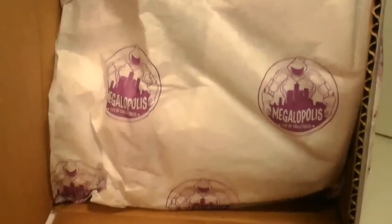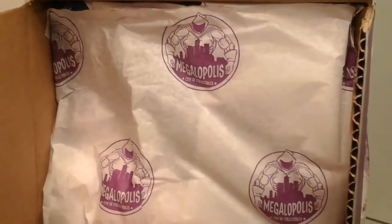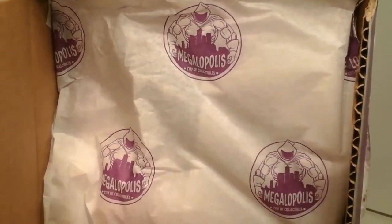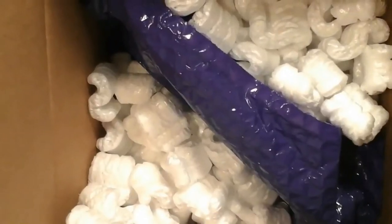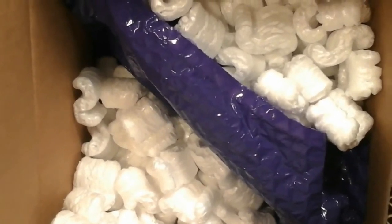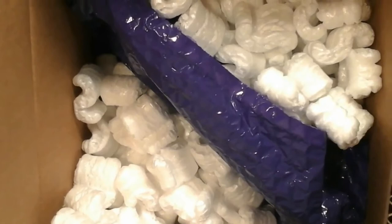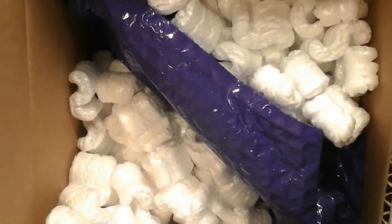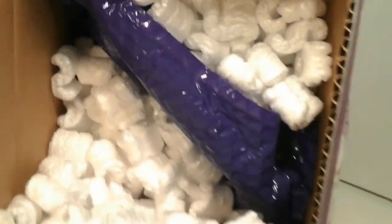Now, looking behind them, you can see that their tissue paper has the Megalopolis symbol printed all over it — that is so awesome! And another thing that makes this really cool is, once you move the tissue paper, you'll see that not only is this box overrun with packing peanuts — and I believe this is the first time I've ever gotten packing peanuts from these guys — but their bubble wrap is actually in the toy overlord purple color. That is awesome! So let's pull this out and check out what's inside, shall we?